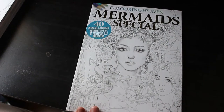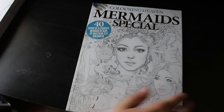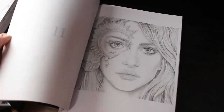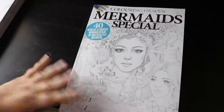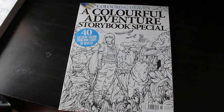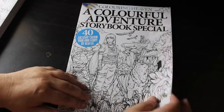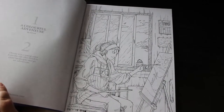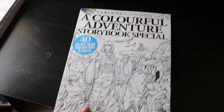Most of these are probably in order now. Mermaids Special, issue 71 — I haven't done anything in this. It does intimidate me; I think they're stunning, they're gorgeous. I know how I want to colour them but I'm too scared. I will get over it. A Colourful Adventure storybook special — this was issue 76 by Josh Lee. I think this is fantastic, but it's the sort you do want to colour in order because it tells a story. I do like it; I think it's a lovely book and I will colour it.